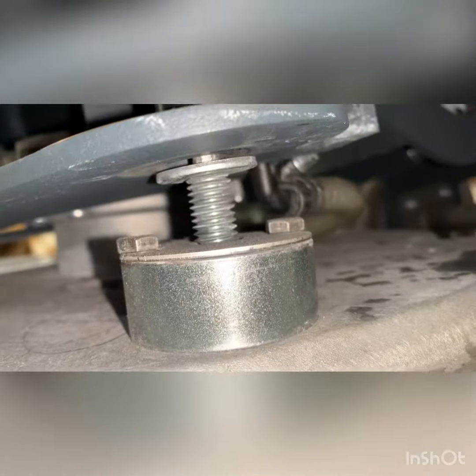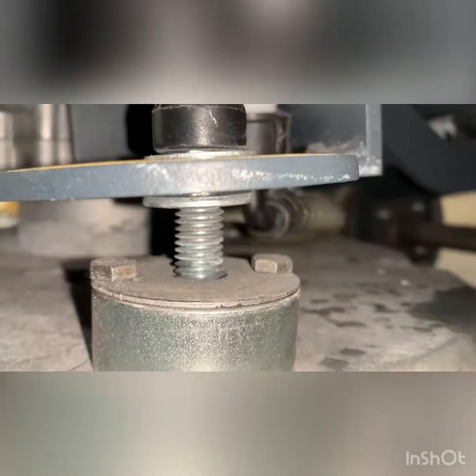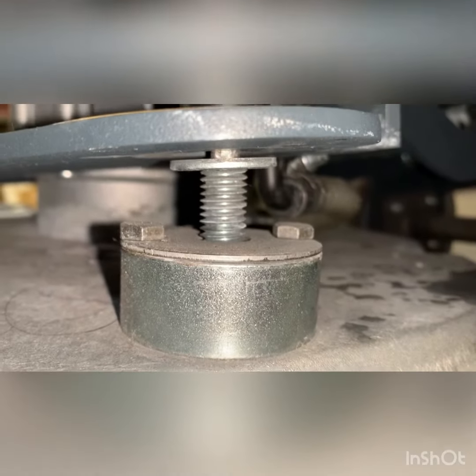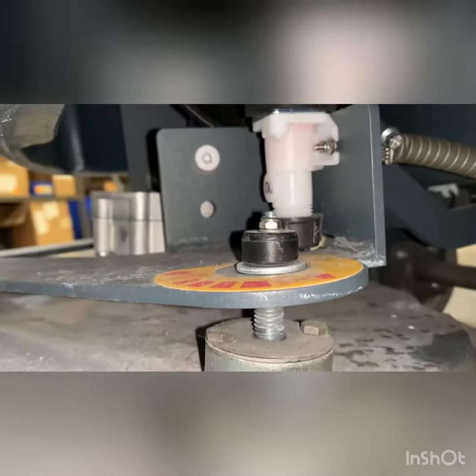In regards to how the deck is actually sitting — or actually the way the pad driver is sitting — when it's adjusted like this, this doesn't seem correct.